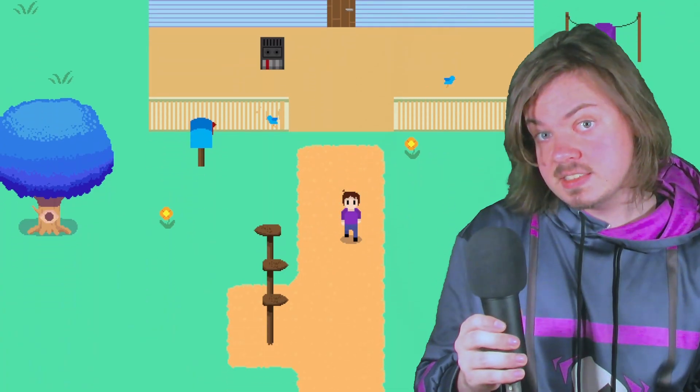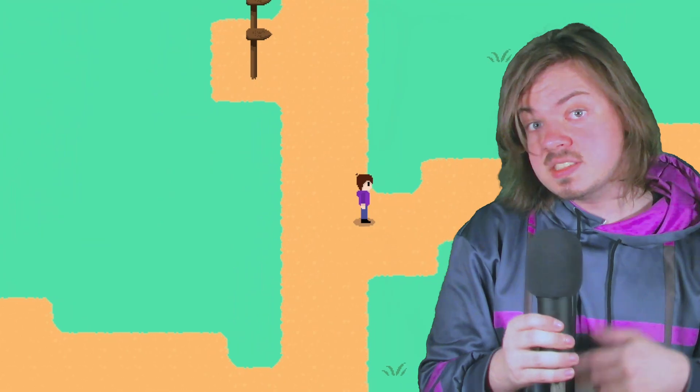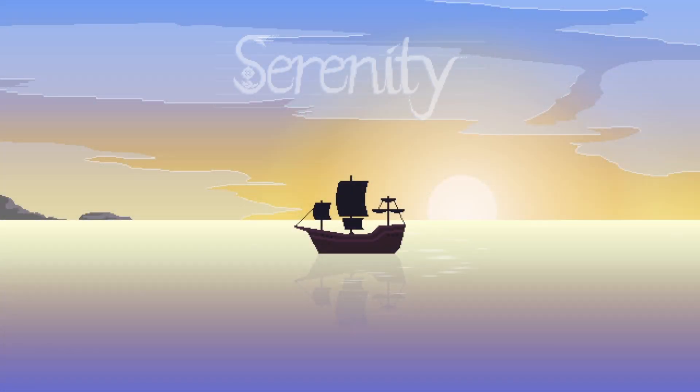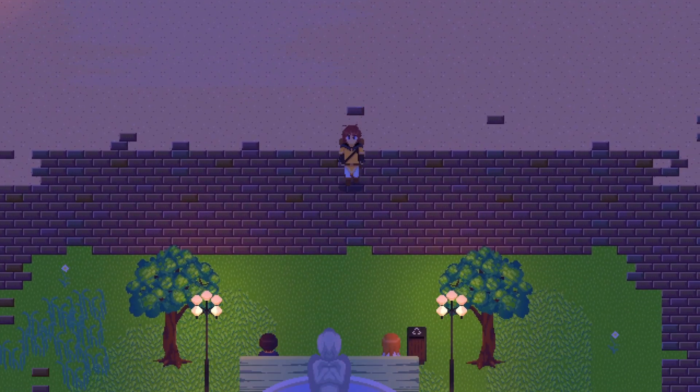Hi, my name's Dash. Once upon a time, I made a game that looks like this. Now I'm working on a game that looks like this. Let's talk about that, shall we? For those of you who haven't seen my other videos, the name of my game is Serenity, and it's a rhythm game RPG that I've been working on for a little while.